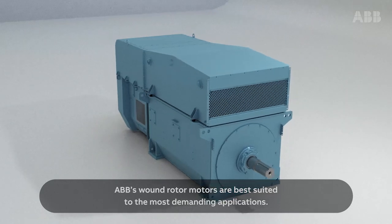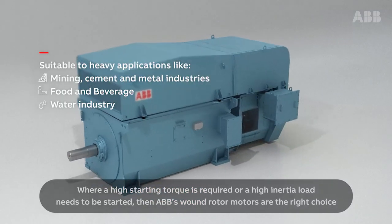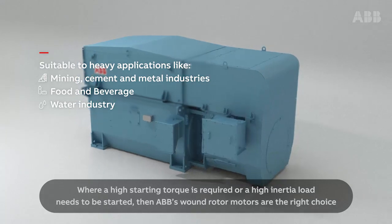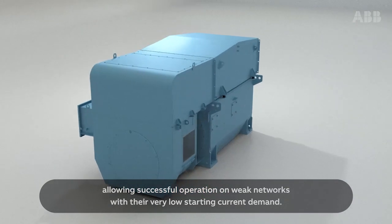ABB's wound rotor motors are best suited to the most demanding applications. Where a high starting torque is required, or a high inertia load needs to be started, then ABB's wound rotor motors are the right choice, allowing successful operation on weak networks with their very low starting current demand.